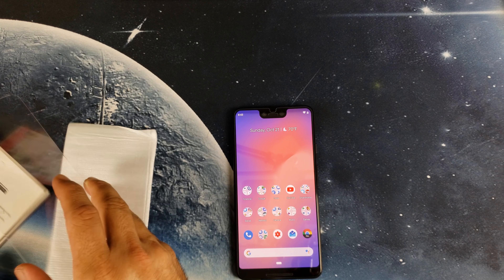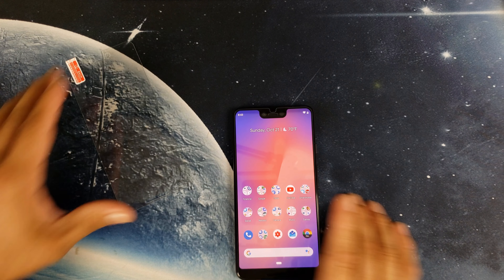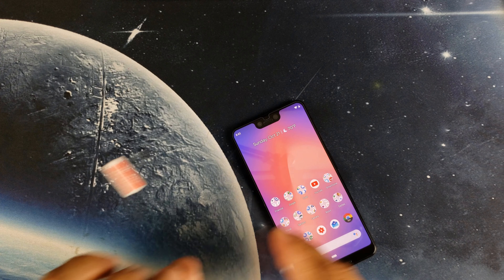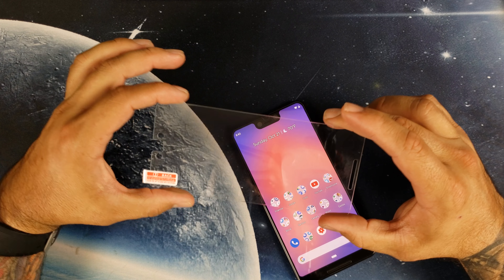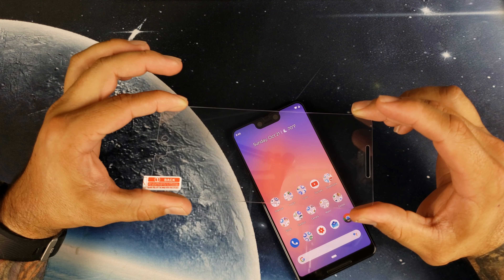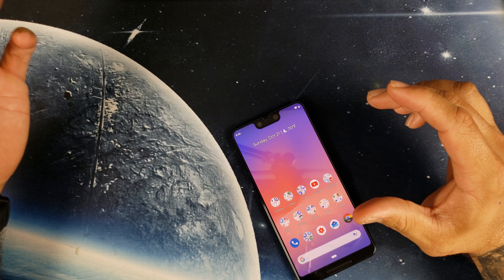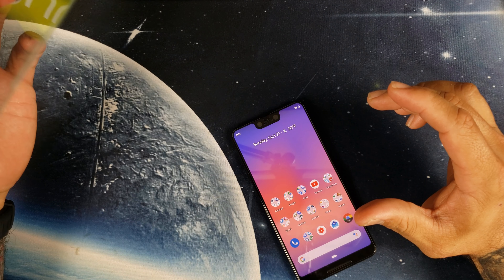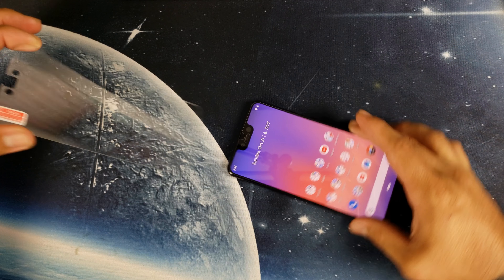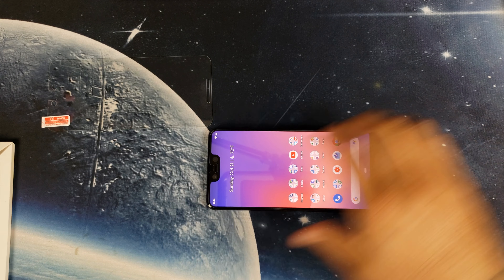Links will be in the description below if you want to pick up a three-pack. This is a full adhesive tempered glass screen protector from BB Infinite on Amazon — three-pack, $9.99 with Prime shipping. Let's go ahead and pop this one on.